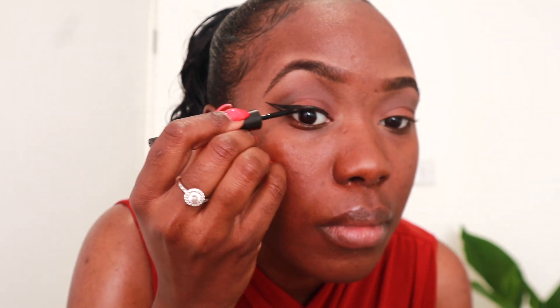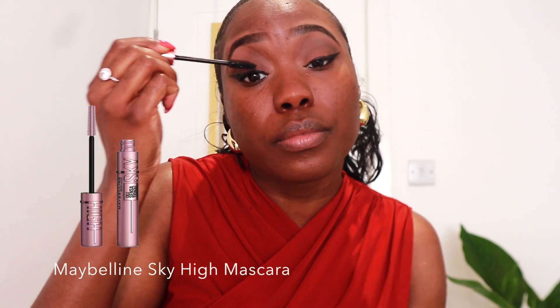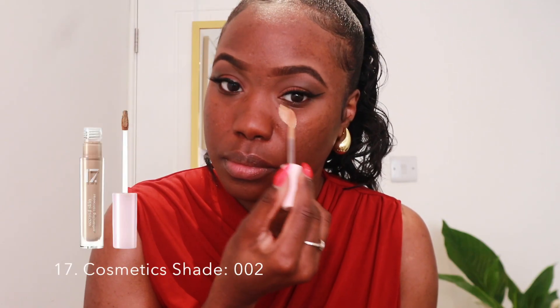I like to go in with a nice wing — I would say a subtle wing, but this is kind of a big wing which I always like to execute. I'll be going in with the Elf liquid liner; I've been using this for years and I stand by Elf, especially when it comes to their products and most certainly this eyeliner. Before I go in with any lashes, I put on the Maybelline Sky High mascara, and eyes are done for now.